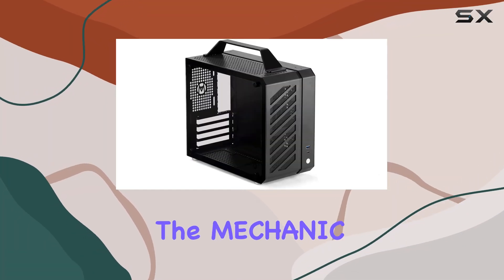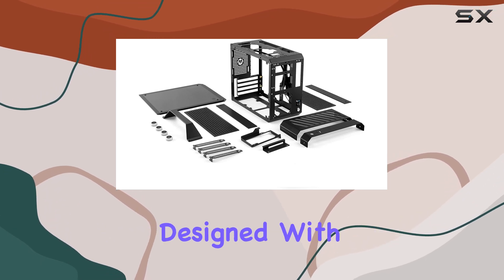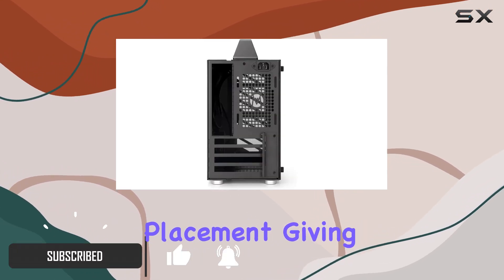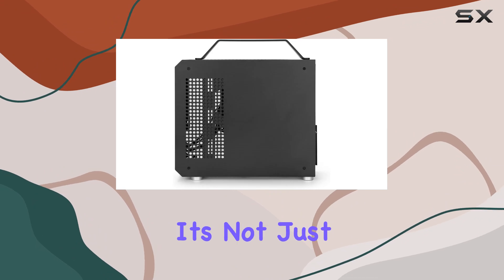Today we're diving into the Mechanic Master C26 Small Cube Sugar mATX chassis, and let me tell you, it's a game changer. Designed with versatility in mind, this case supports vertical, horizontal, and inverted placement, giving you the flexibility to customize your setup to your heart's content. With its elegant black color and sleek tempered glass panels, it's not just functional — it's a statement piece.